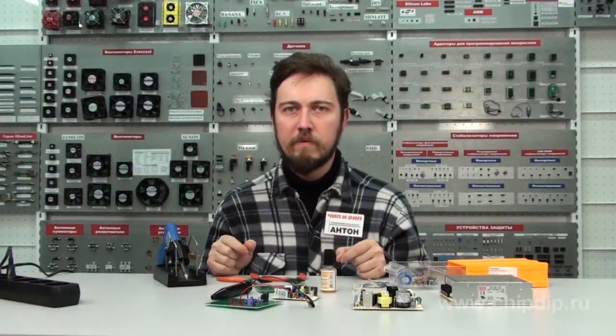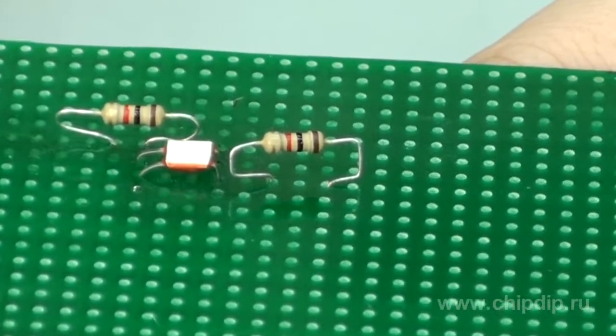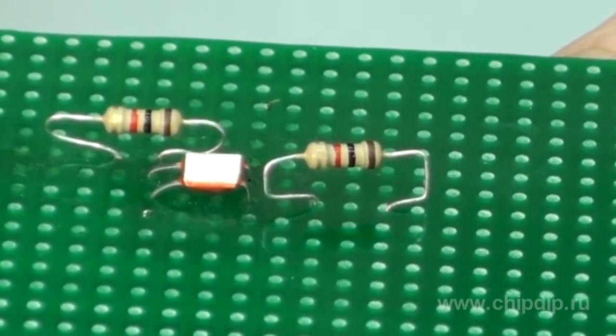In order to prevent resistors falling through the holes prior to soldering, its terminals are formed in one of the following ways. This method of placing resistors above the circuit board also enables wiring with the distance between the component holes being smaller than the longitudinal size of the resistor.